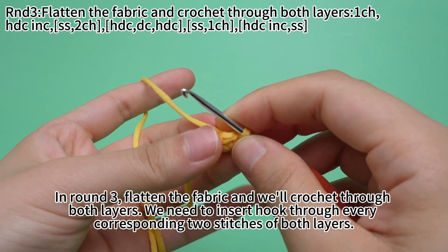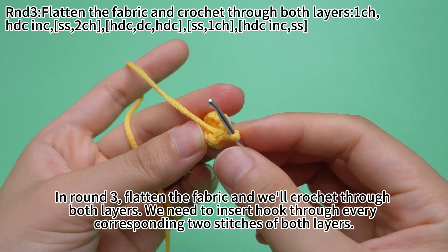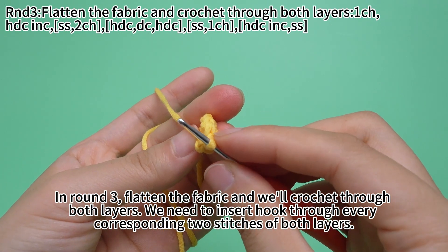In round three, flatten the fabric and we'll crochet through both layers. We need to insert the hook through every corresponding two stitches of both layers.